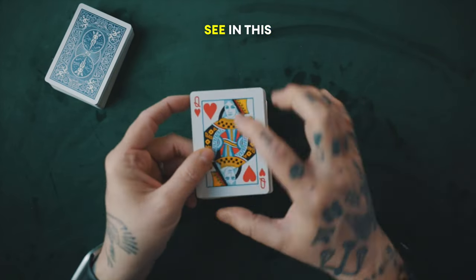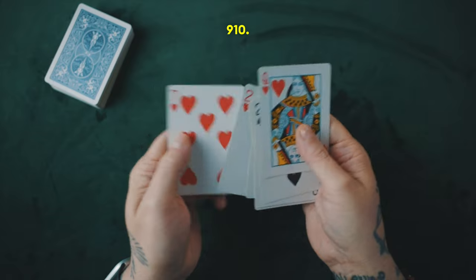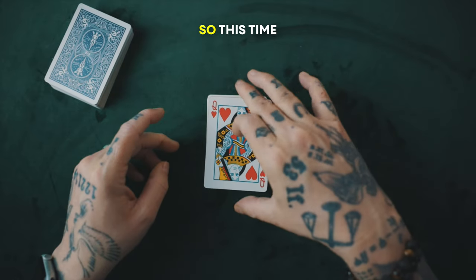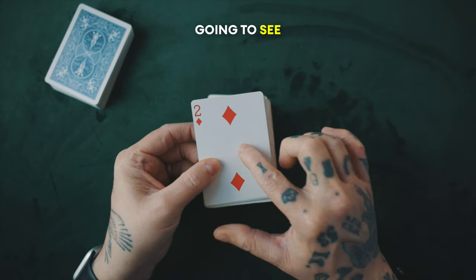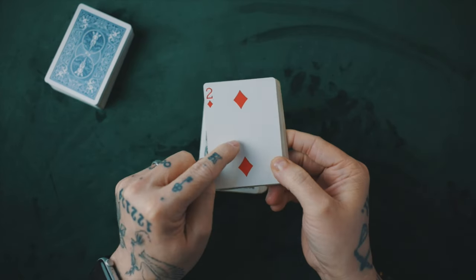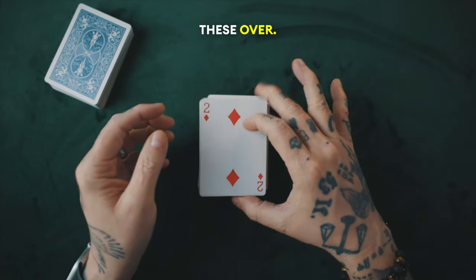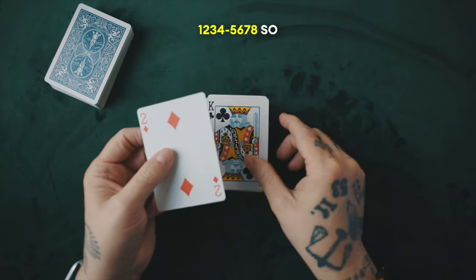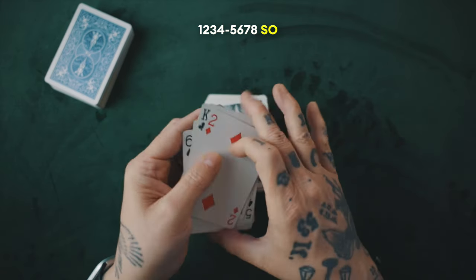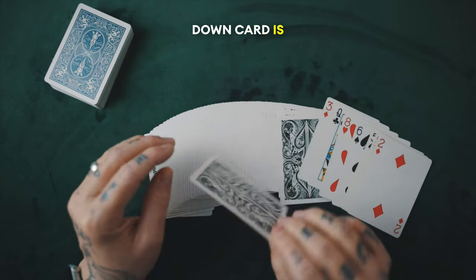So they cut a few cards, and I can see the Queen of Hearts, which is the 11th card: 1, 2, 3, 4, 5, 6, 7, 8, 9, 10, 11. So they cut a small pile and turn them over, then they cut more cards than before — a bigger pile. This time I'm going to see the Two of Diamonds, which is the 19th card. So 11 and 19: take 11 from 19 gives you eight cards. I turn these over and immediately know there are eight cards here: 1, 2, 3, 4, 5, 6, 7, 8. So now I know exactly how many cards are face up, and I know that the first face down card is the force card. That's part one.